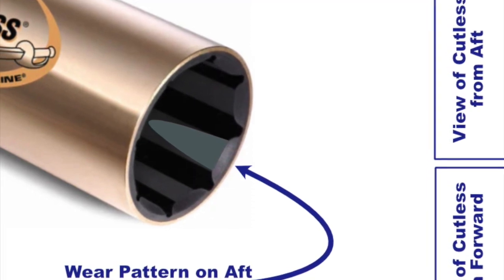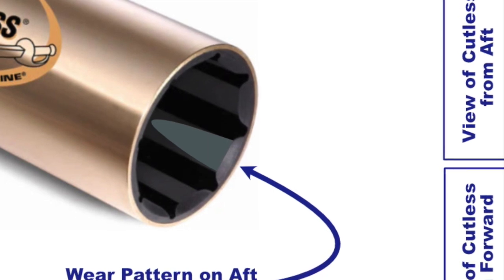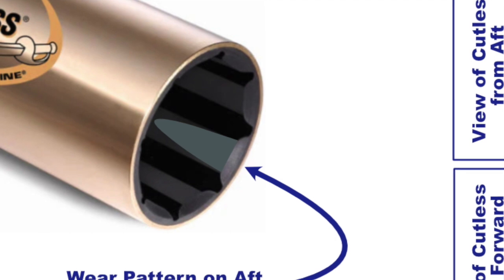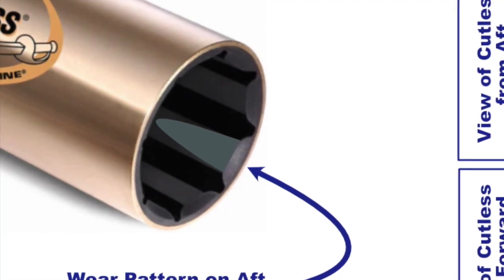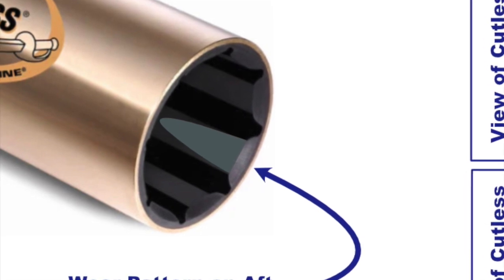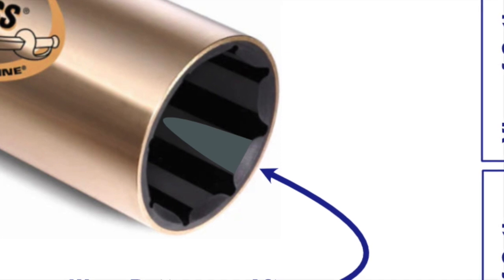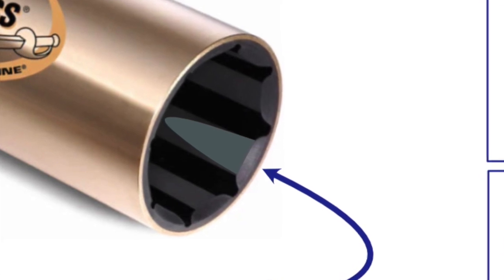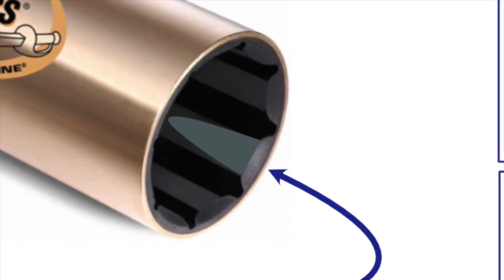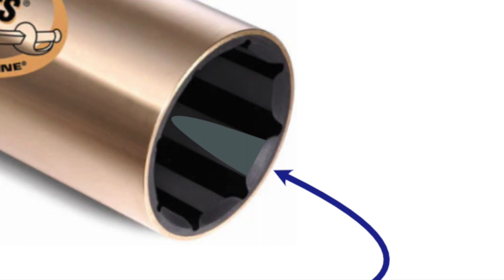In addition, we've experienced some growth in the Bahamas, where hard growth builds up on the shaft in the little grooves where water sits. When we start up underway, you can actually hear the thump thump thump of that growth being worn away, which probably has a significant impact on the life of the Cutlass Bearing. I would suspect this is more prevalent towards the back of the bearing, which may contribute to the aft wear pattern.